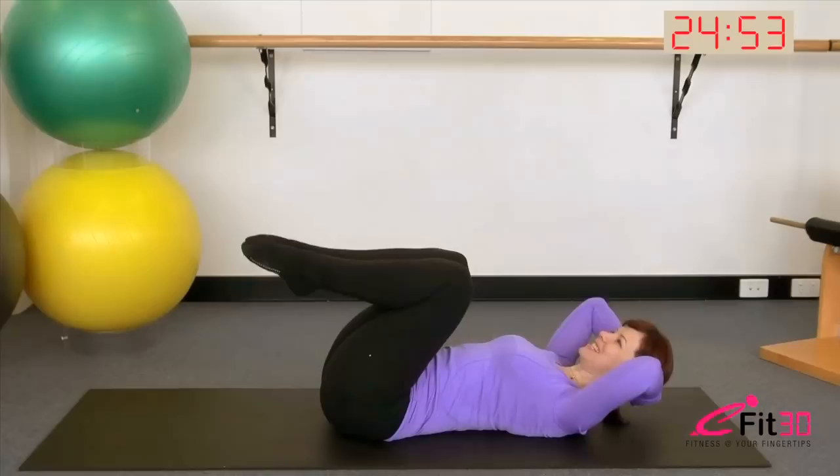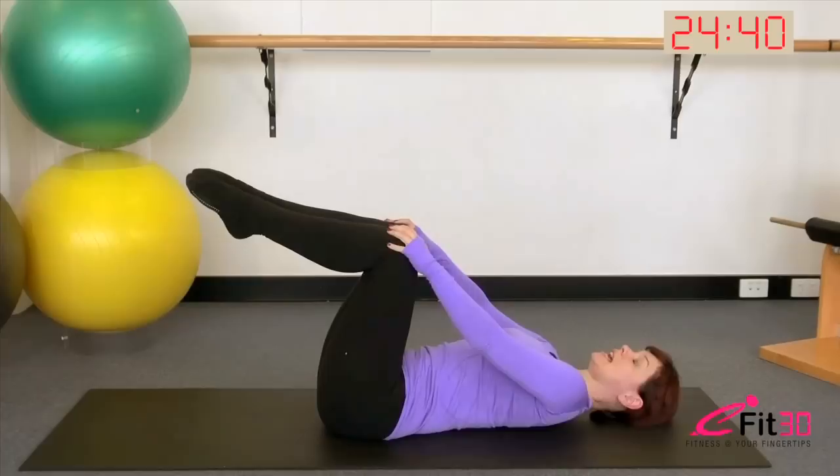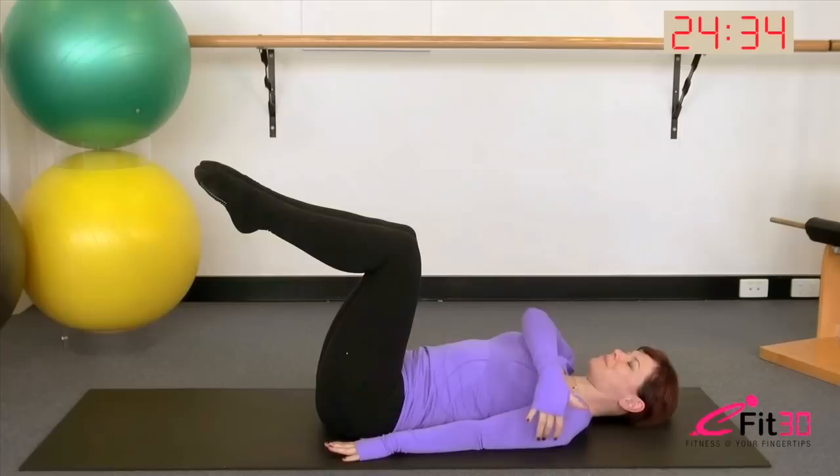Okay, next exercise is the Pilates rollover. If you feel a little too stiff to perform it just yet, go back to the bridging we did at the start of the class. As you loosen up, you'll find this exercise becomes more accessible. Legs are tabletop. Back of the shoulder, back of the arm, palm of the hand — all grounded down into the mat. Inhale, reach the toes straight to the ceiling. As you exhale, deepen the belly, peel up and over through the spine until the weight is resting between the shoulders.